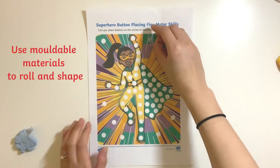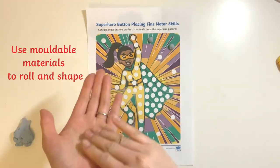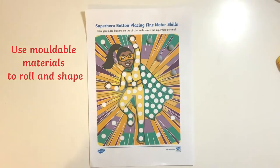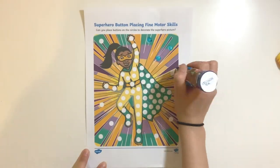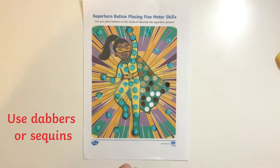Children can explore this activity further by using moldable materials such as play-doh or sticky tack to roll and place onto the spots. Or perhaps they can experiment with dabbers or sequins to decorate their picture.